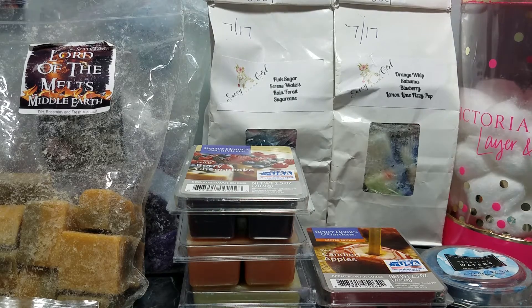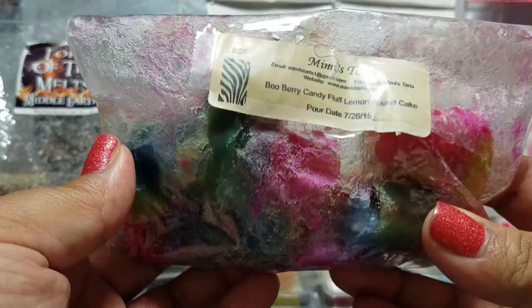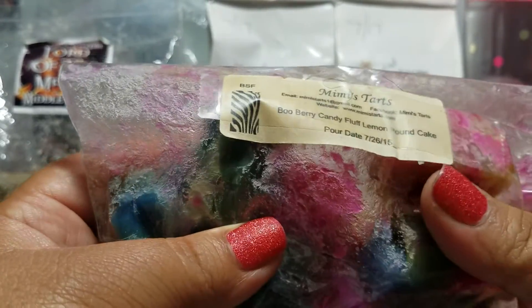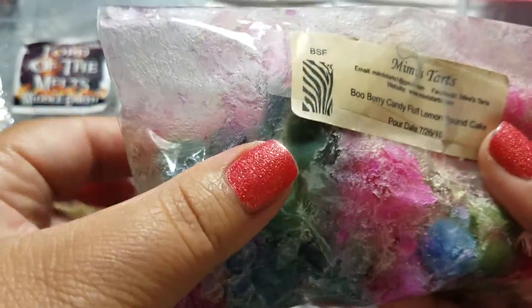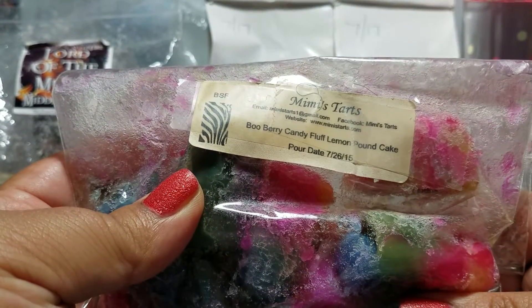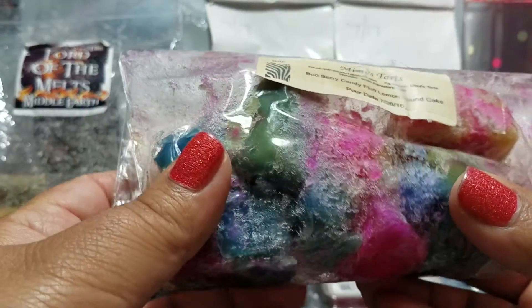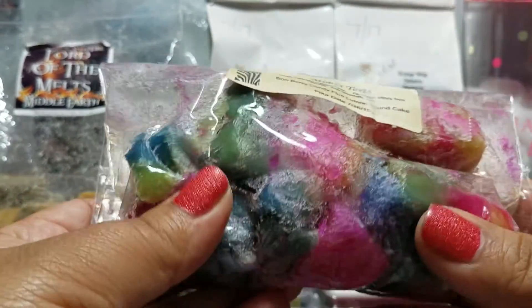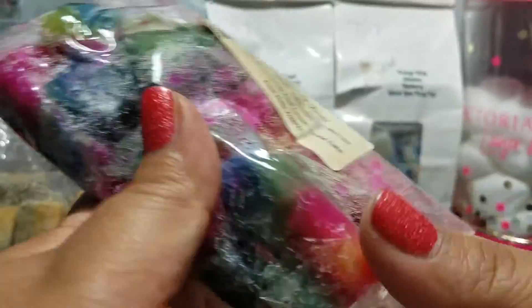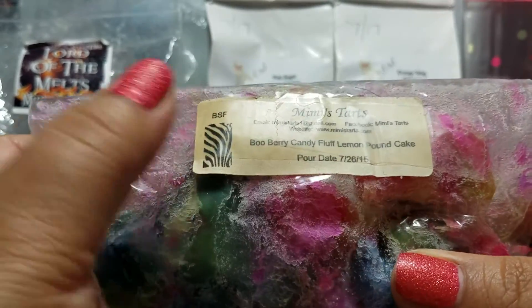This is Boo Berry Candy Fluff Lemon Pound Cake from Mimi's Tarts — a custom loaf I ordered all the way back in 2015. It's still performing very well; it's just a little soft and mushy. I'm going to keep melting it down until it's gone. It is getting older and I don't want the performance to start lagging.